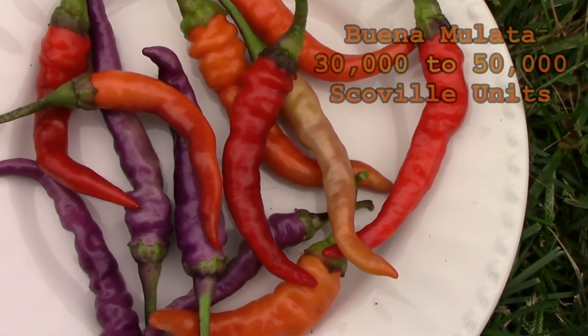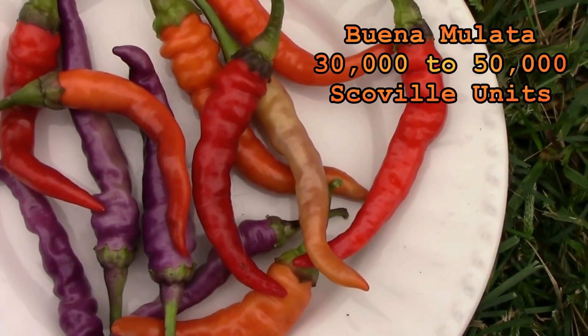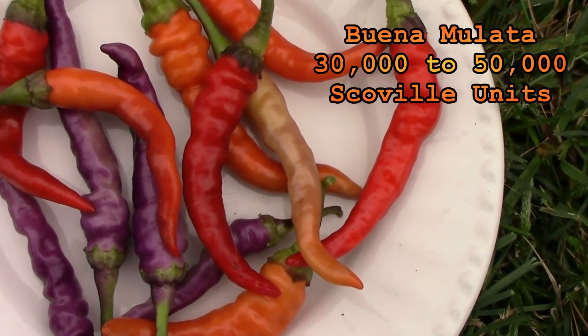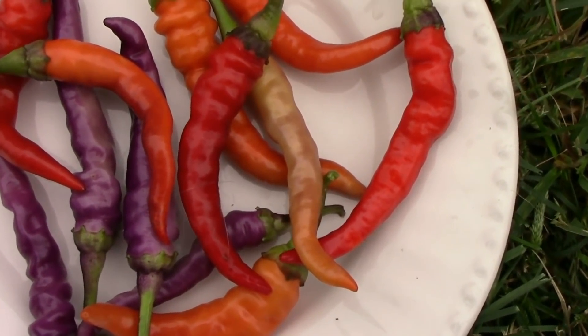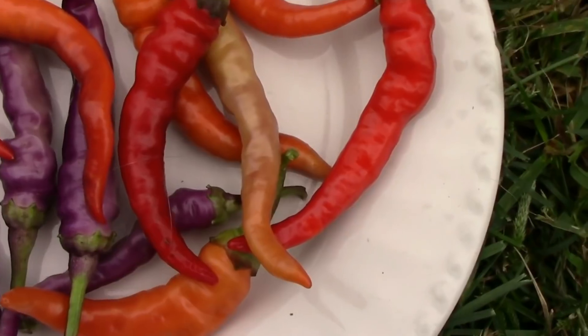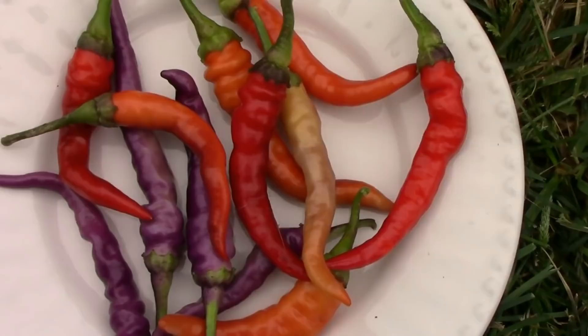Here's a look at some of the color changes they go through before they finally turn red. They stay purple for quite a while and then they kind of slowly transition to a cream color, then to orange, and then to red.